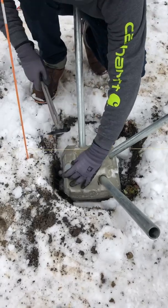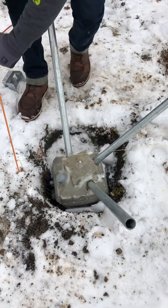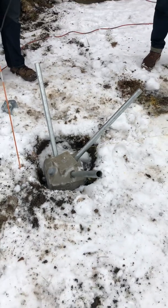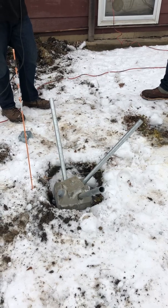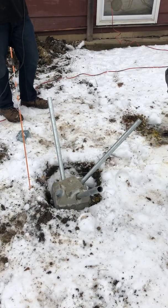Everything is good to go. The cap goes on, and you can have an entire footing installed in about 10 minutes. And because you're not actually digging a 42-inch hole like a traditional pier, you do not need a footing inspection. So not only can you avoid a footing inspection, which saves time and money, they all go in in about 10 minutes each.